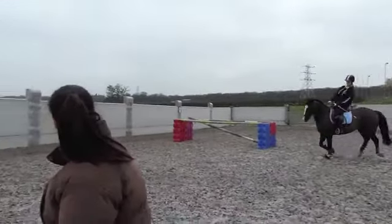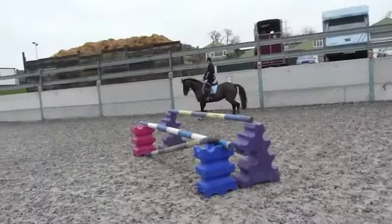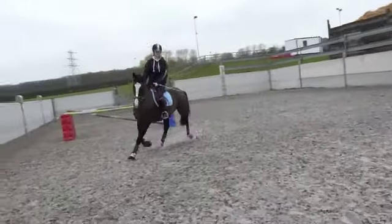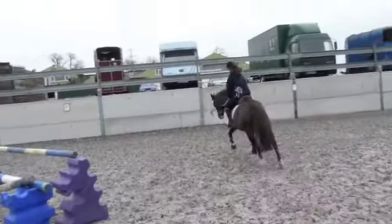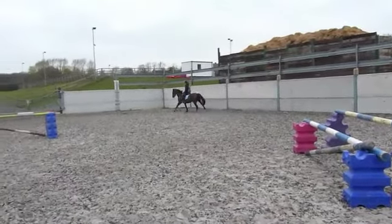Sit deep, don't jump before her. Good, that's right. I think that's it. Nice canter now, sit deep and keep your hands up.